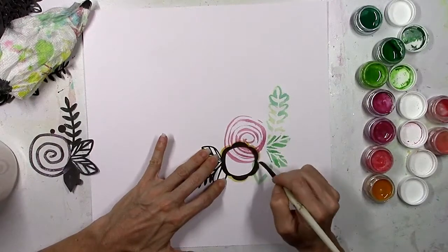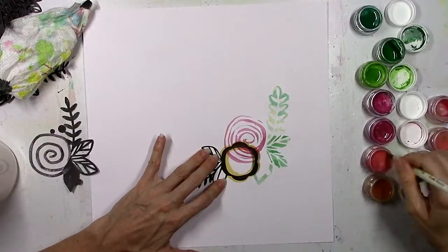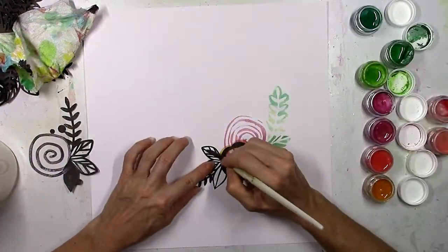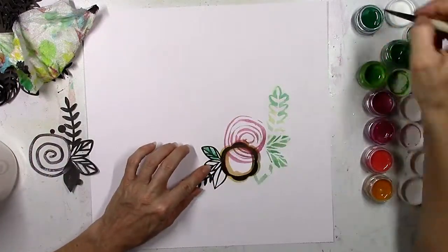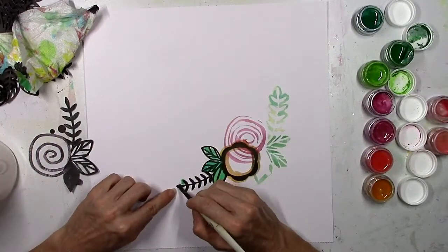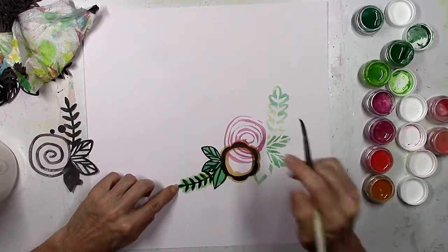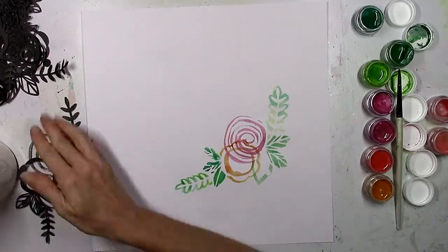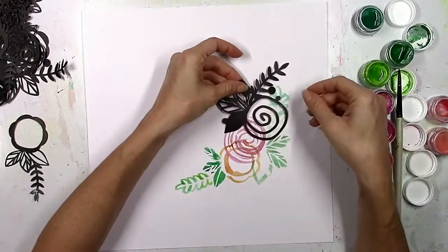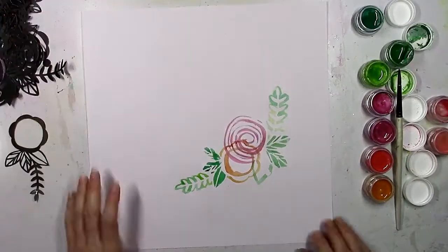I've got three different greens. That lime green color is a Creamies called Lettuce Get Together — I love using this one for anything leaf-related or spring or summer, it's just the perfect green. I've got two darker greens: the one at the top is an Inklings called The Holly and the Ivy, and then the one below that is a Creamies called Jolly Green Giant, one of the newer green colors. I just added water to each of the pots, gave it a few minutes, stirred it up, and the paint was ready to go.